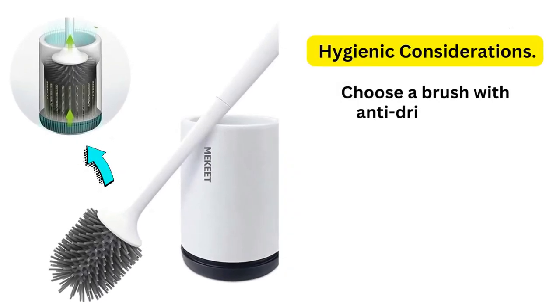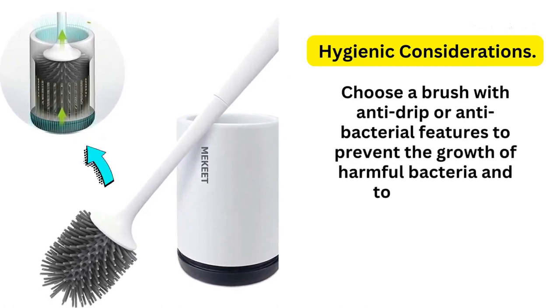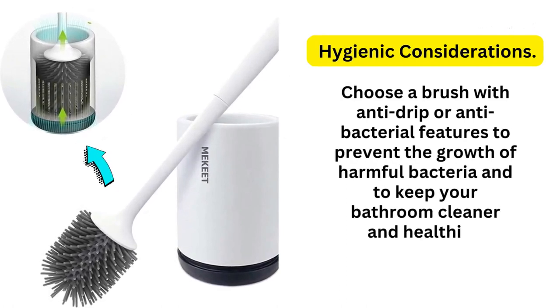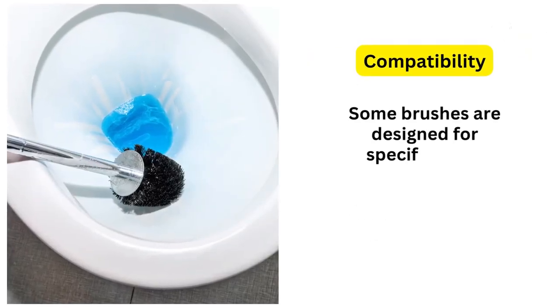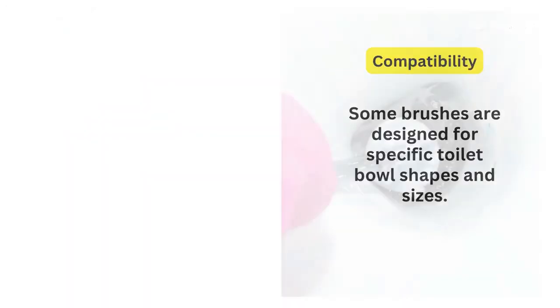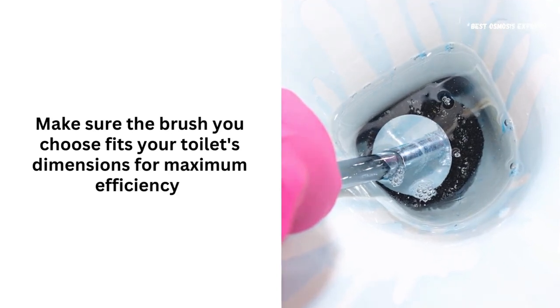Third, hygienic considerations. Choose a brush with anti-drip or anti-bacterial features to prevent the growth of harmful bacteria and to keep your bathroom cleaner and healthier. Fourth, compatibility. Some brushes are designed for specific toilet bowl shapes and sizes. Make sure the brush you choose fits your toilet's dimensions for maximum efficiency.